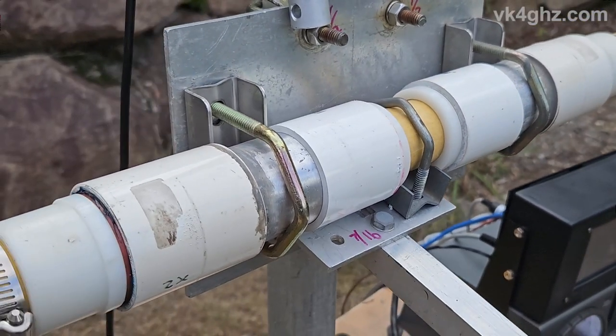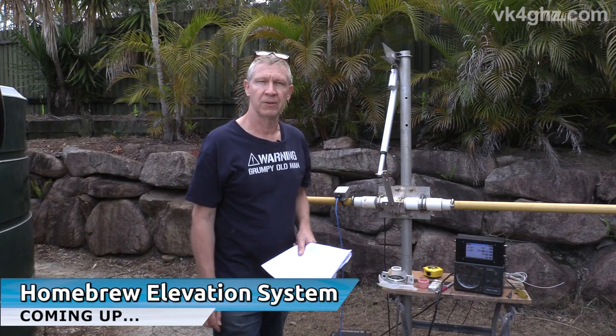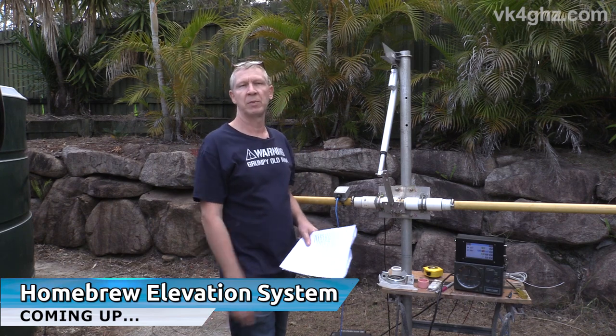Just rig up a bearing arrangement like this. It's easier than you think, not that expensive. Stick around and I'll show you what I've been up to.